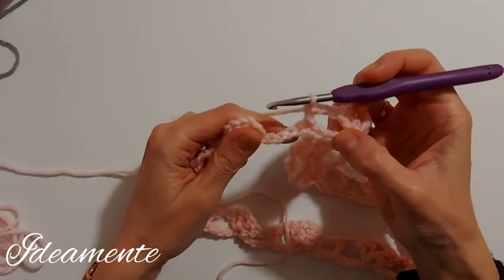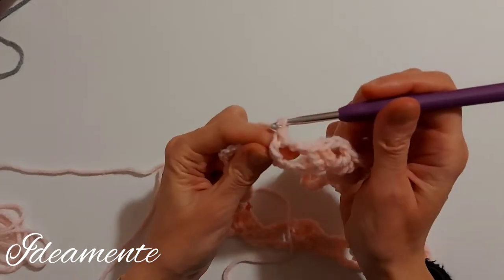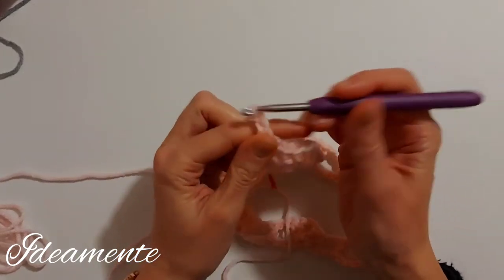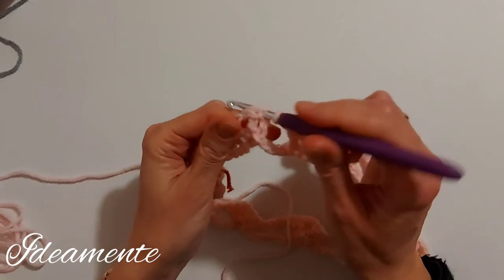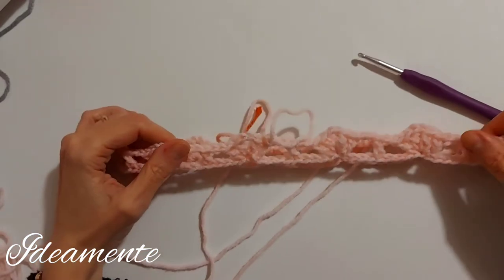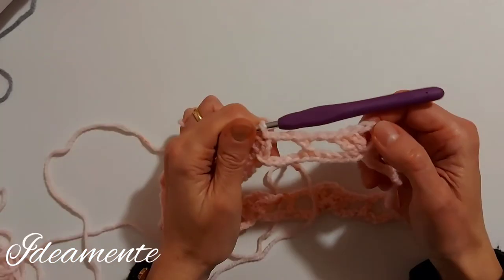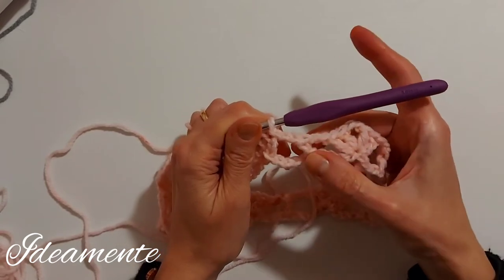We arrive at the end of the row, we work the last double crochet, the last two chains and we close the row with a slip stitch on the third chain. So we have the second row — this row is practically the same as the first.